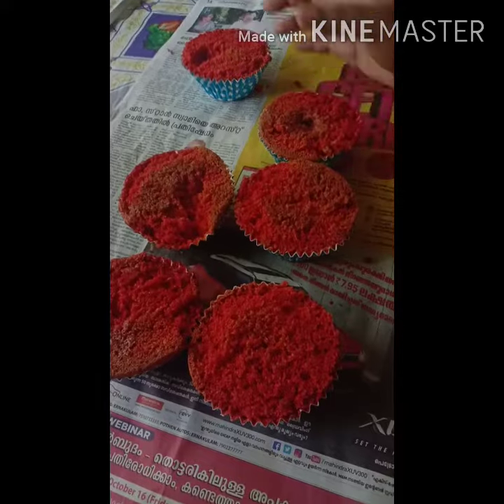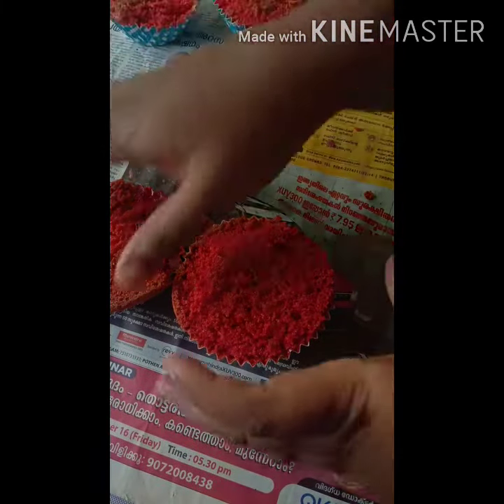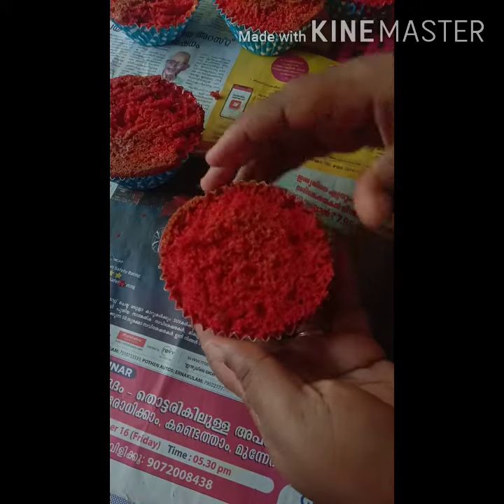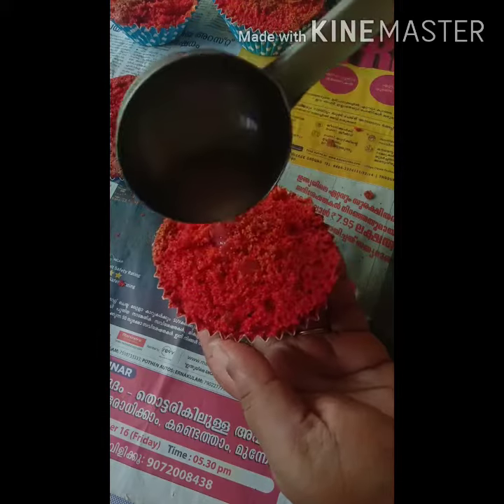Hello friends, we have a recipe and we'll be right back. I'm ready for cupcake.